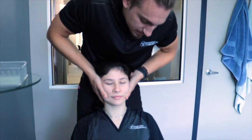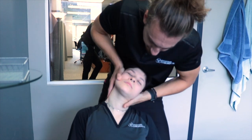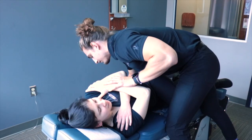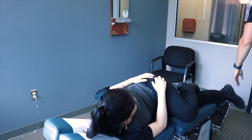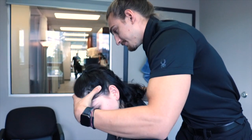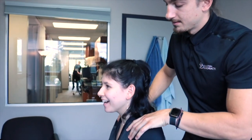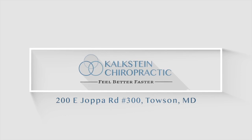Hey, retract your chin just a little bit for me. Very good, relax. A little bit stiffer going that way, right? Would you agree? Yeah. Hello everybody, it's student Dr. Sebastian here with Maddie. Hello.